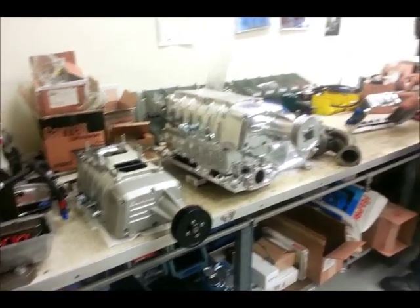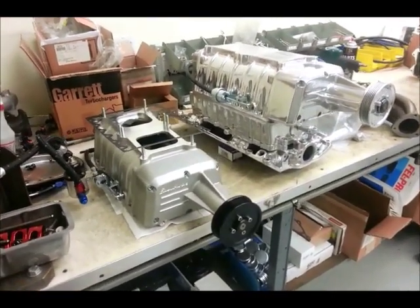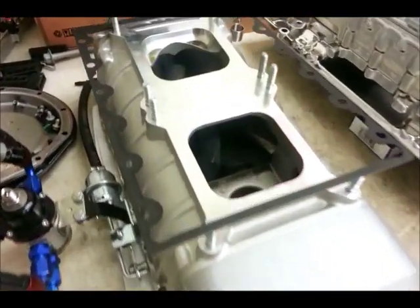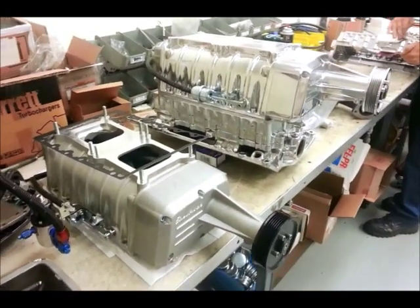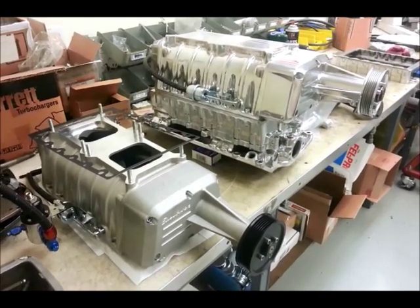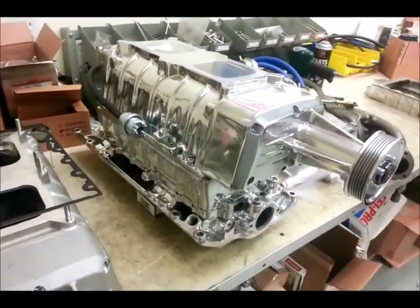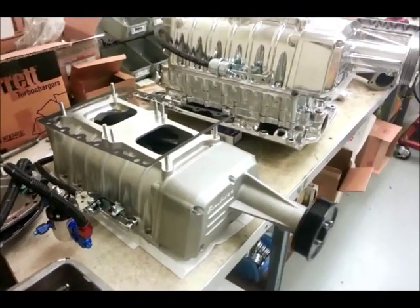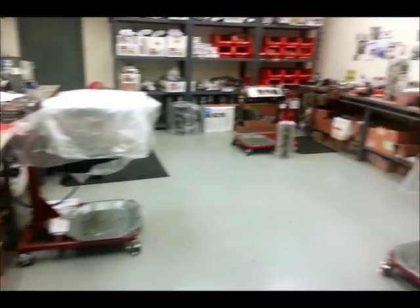We're here in the Edelbrock Skunk Works with Sean, who's working on supercharger kits you're going to see on the market very shortly. Roughly the mechanical equivalent of a 671 GMC blower, these are actually packed full of TVS rotor technology — super efficient. Looking like about five pounds of boost in the production kit, and with the excellent efficiency of the TVS Eaton rotors, you're going to see quite a lot of power from that modest boost. You've got two choices right off the bat: polished and cast. There's also a satin black version, which is absolutely gorgeous — it's going to be the best looking of the lot. Very cool, straight from the Edelbrock Skunk Works.